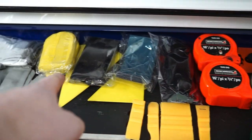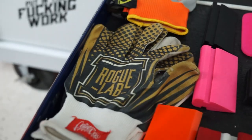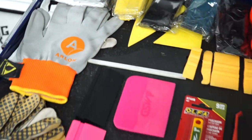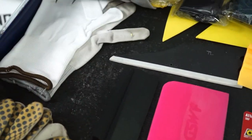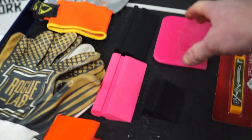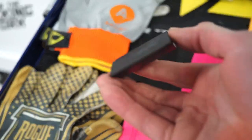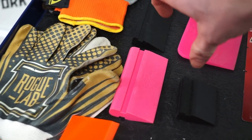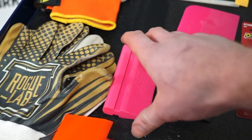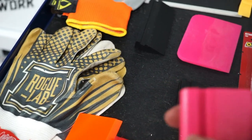A couple different micro squeegees, knifeless tape, tape measures, extra buffers, and clay bar — you always need a clay bar if you're in wraps, decals, or paint protection film. A bunch of different gloves: these are our custom roll gloves, some Arlon gloves, some cheap gloves I'll probably never use again. Once you start using good quality gloves you don't go back. We've got the standard paint protection film squeegee and then a small one — the kind you start with when you get into PPF just because you get them for free.